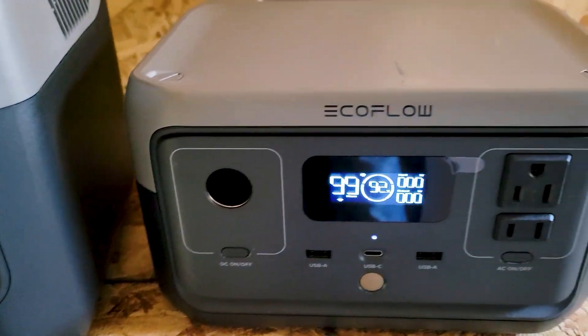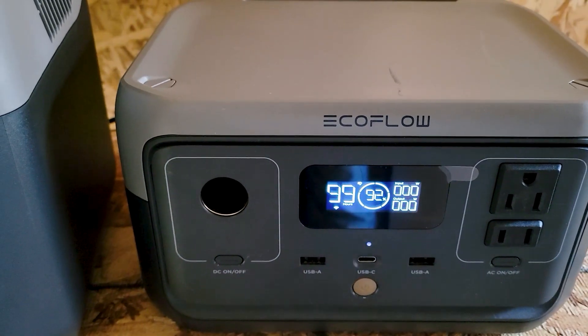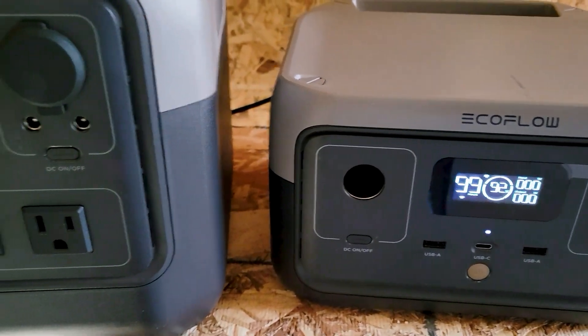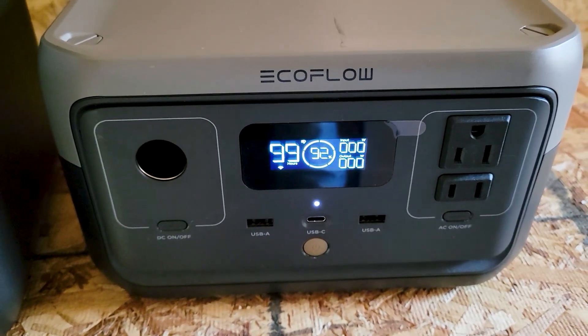I hooked up one panel only and removed the series connection. It's pulling 17 watts. Maybe I need to run them in parallel. The max solar input this unit is supposed to handle is 110 watts, so I need to figure that out.